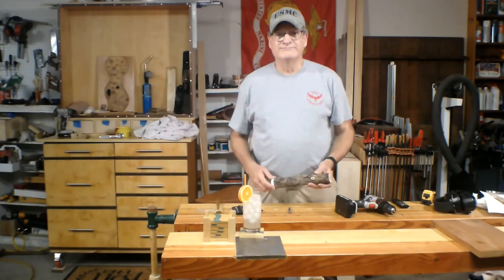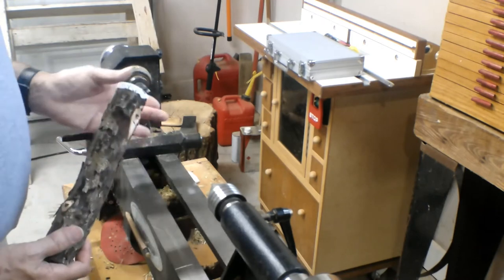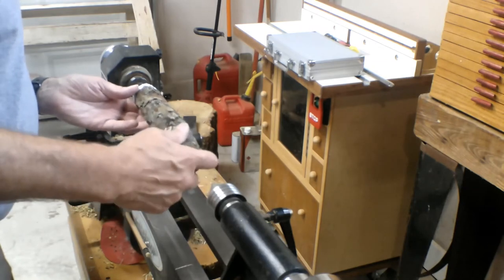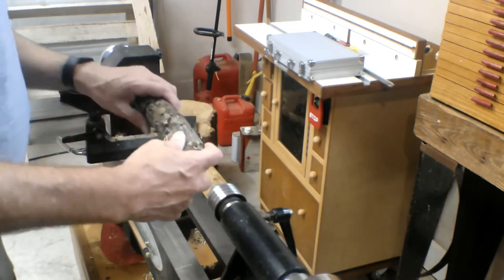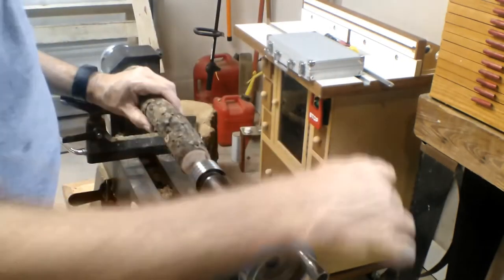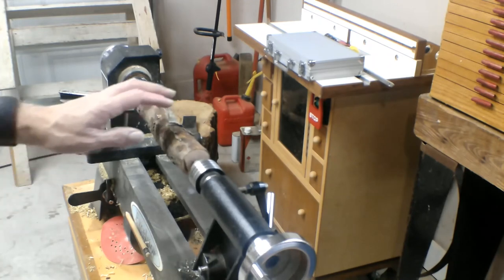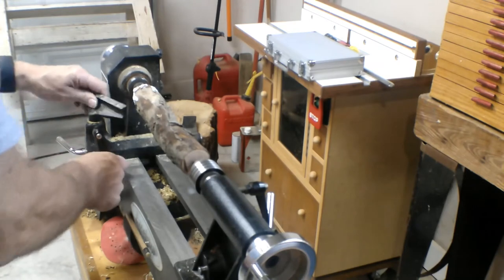Let's go over to the lathe. First thing I found out was that this is ironwood — trying to set the dry spur of this thing is really tough, took quite a bit of hammering. But I got marks, should be all set. Lock it up, step back and test it. By the way folks, any time you set something in a lathe make sure you step back before you turn it on the first time, just in case something goes wrong.